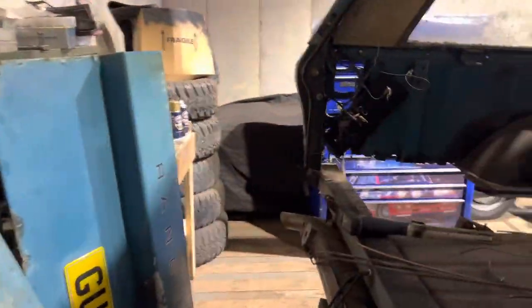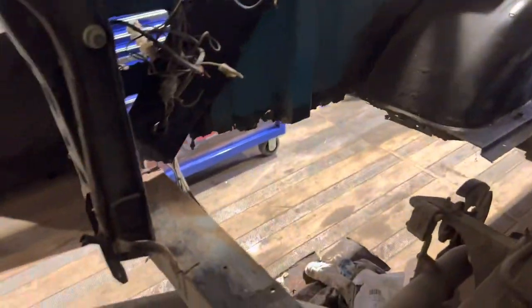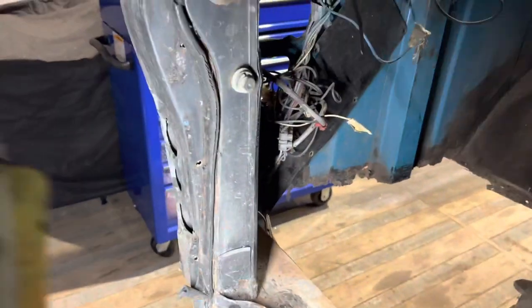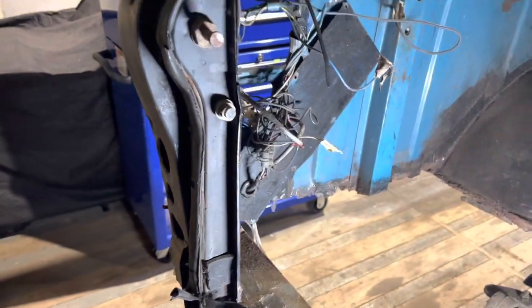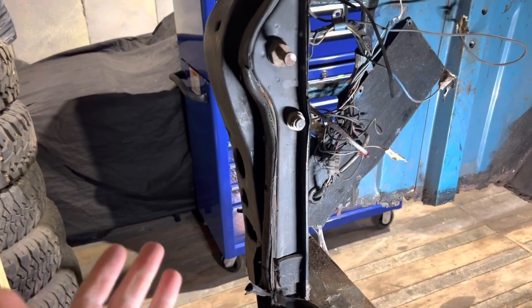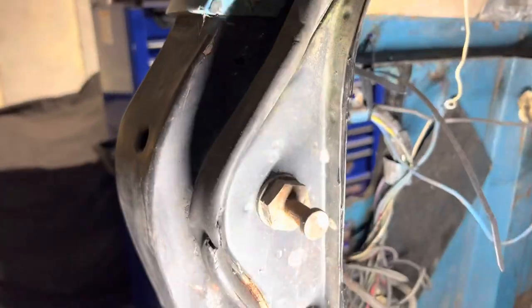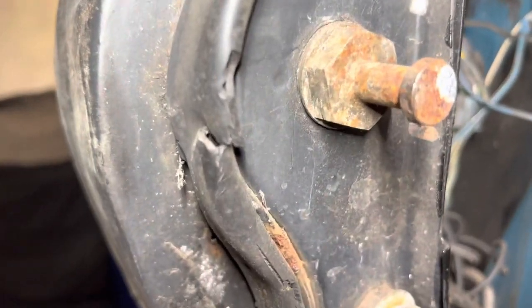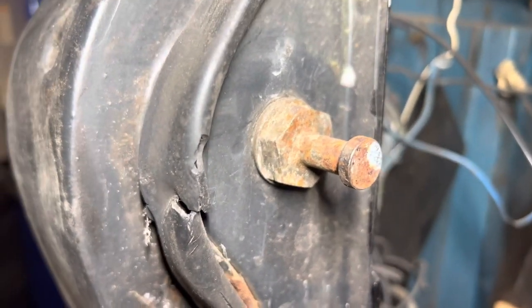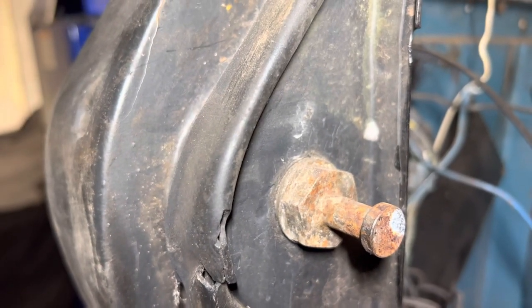Obviously we've got another issue, because we always seem to get issues. In the past, Barry replaced the goalpost - for anybody who doesn't know what the goalpost is, it's the whole rear frame of the car, shaped like a goalpost. He replaced it with one from a later-style Range Rover, which incorporates this kind of locking latch striker assembly - completely incorrect for an early Range Rover.